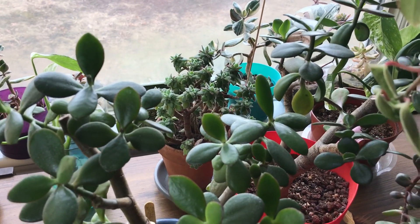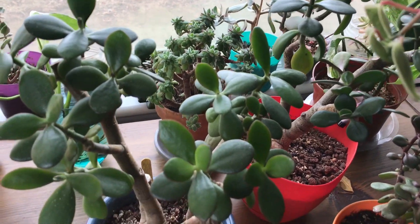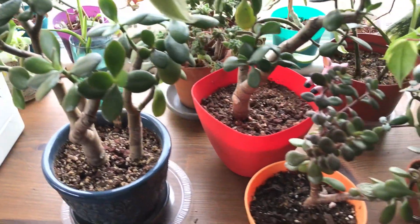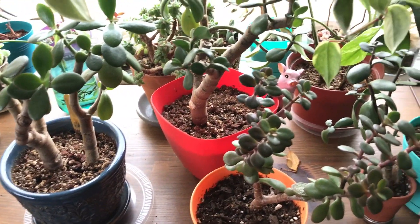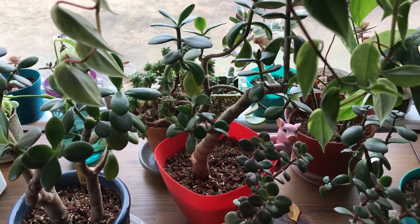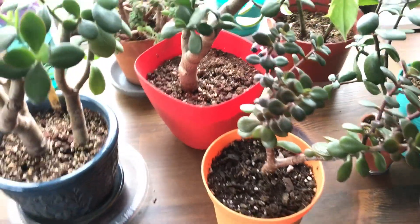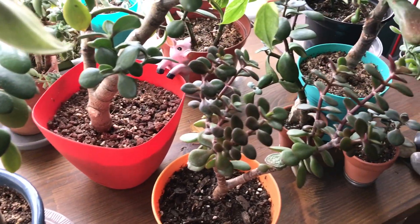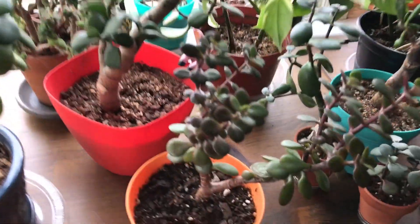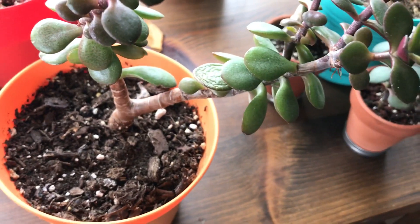I got a really big variegated plant sometime last year — I do have a video on it. But when I brought it home, it was overwatered and a lot of the leaves fell off. I think when you first buy your plant, for safety reasons don't water it right away because you don't know how much they watered it at the nursery. Give it a week or so — unless the leaves are looking all crinkled up, in which case it probably needs some water.